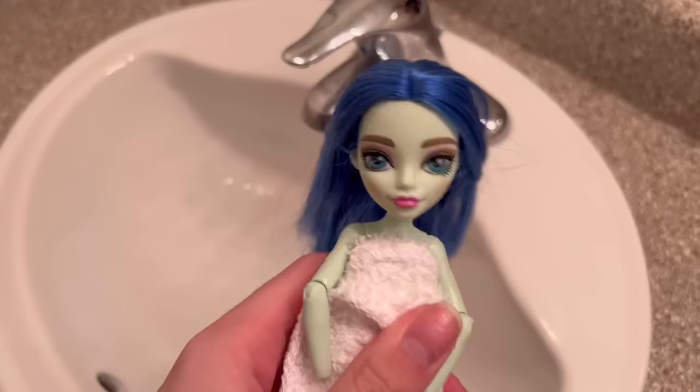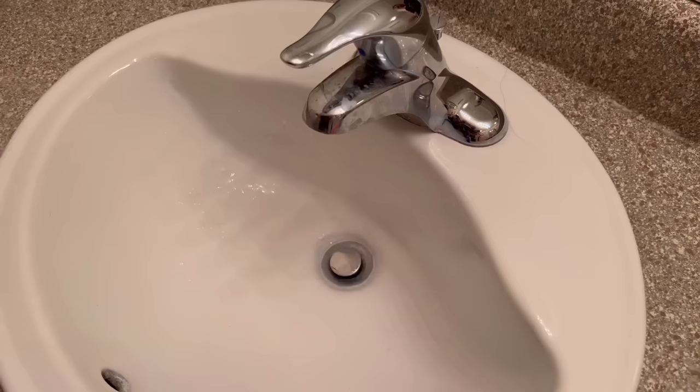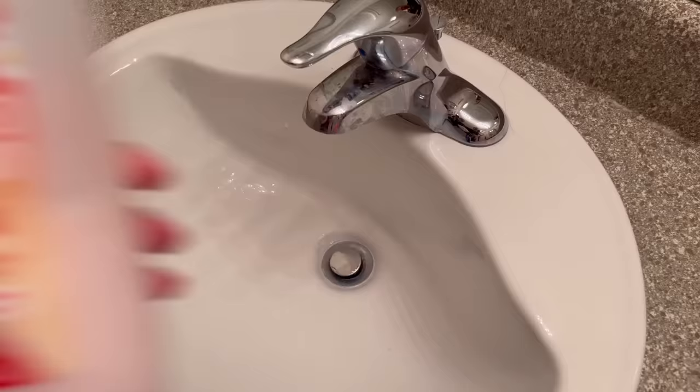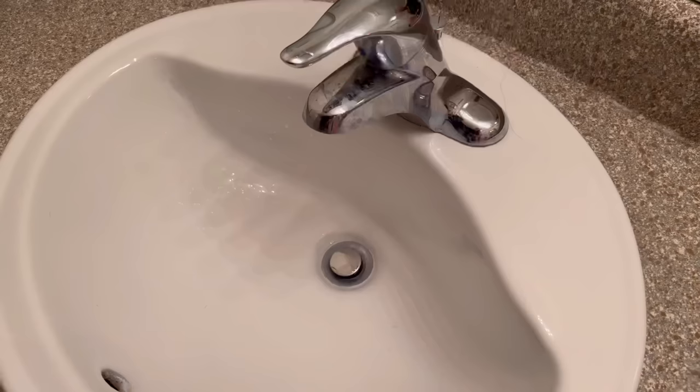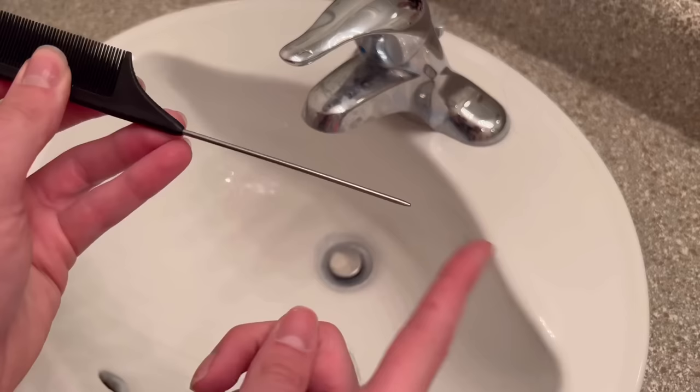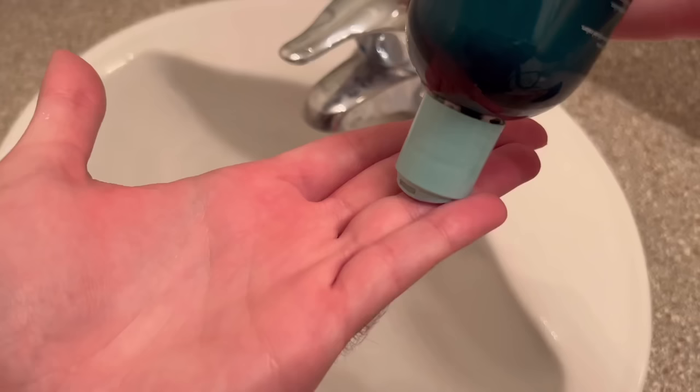As I wait for Laguna and Frankie to dry, we're going to work on the other three Ghouls. Ghoulia is our first victim. Since Mattel stopped using glue you can use whatever water temperature you want, so I'm using medium to warm water. For materials: I'm using this shampoo I use on myself — it's good enough for my dolls. I'm using this conditioner that's lasted me almost all year and it's really worth the three dollars. And lastly I'm using my comb — I like this one because it has a very pointy end.